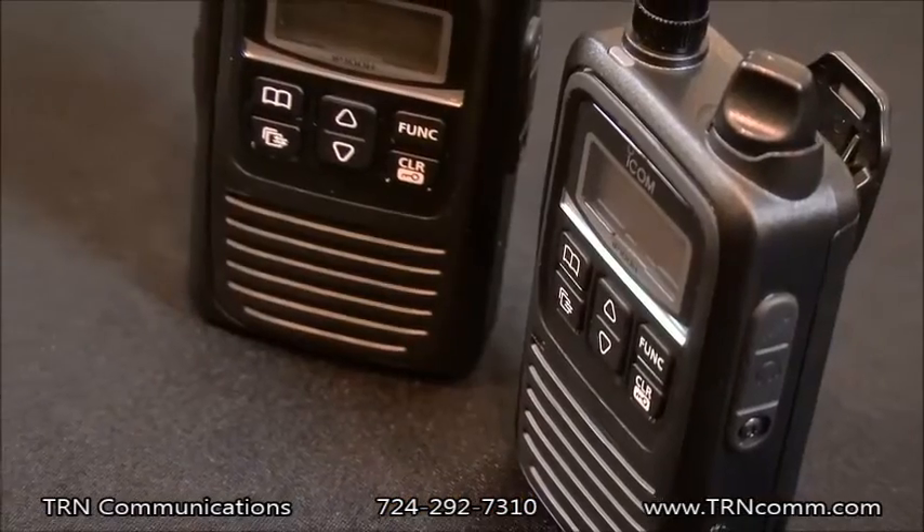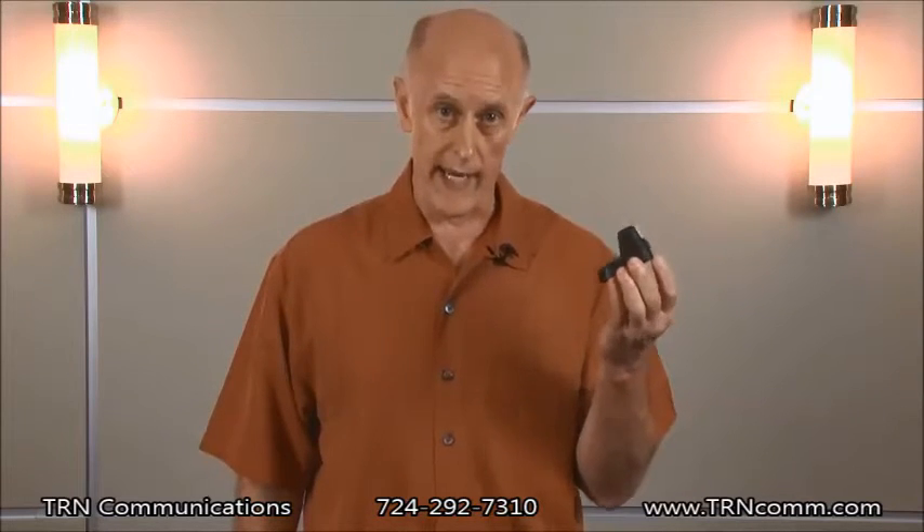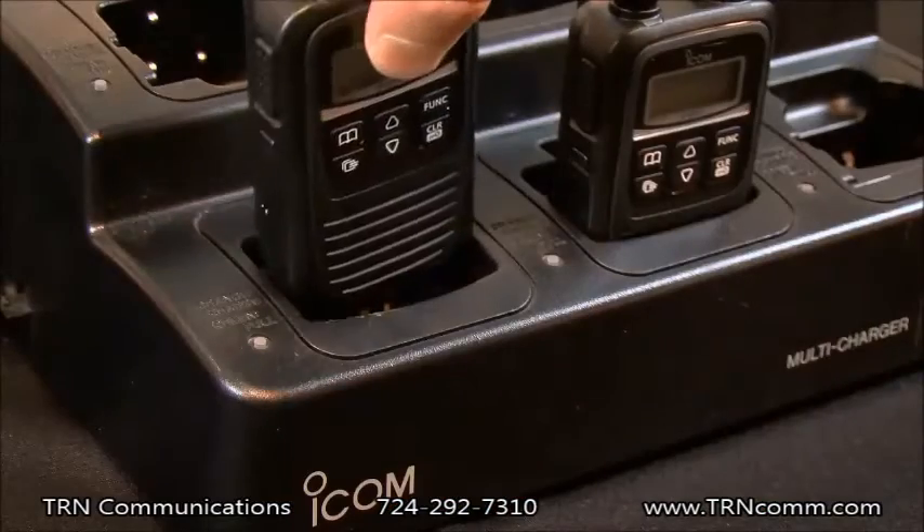You have two different types of batteries you can use. One of them will last you 27 hours on one charge, and the other will last you 40 hours on one charge. Our first choice for the chargers is the BC202, which is a single battery charger. If you do require a gang-type charger, we have the BC214, which allows you to charge up to six batteries at one time.